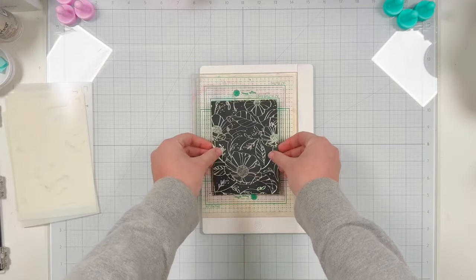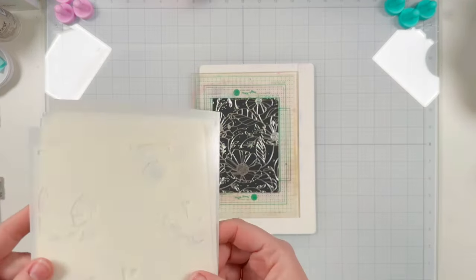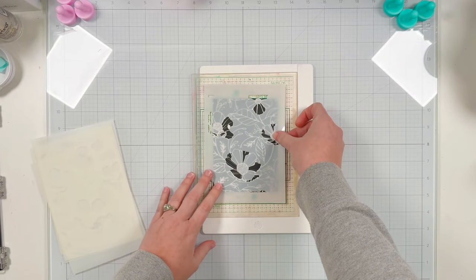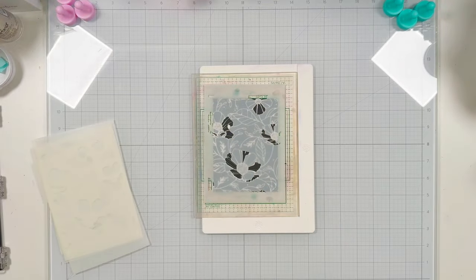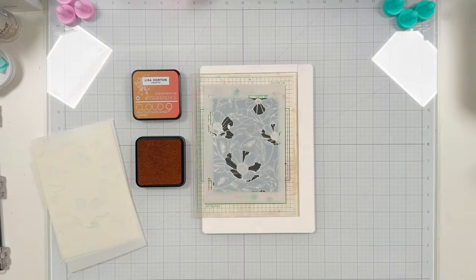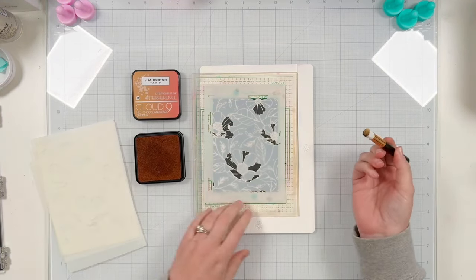Moving on to stenciling — I have my Waffle Flower setup with the silicone mat and the grip mat. I placed my card stock onto the grip mat and I'll be using almost all of the stencils in this set. I think I skipped just one — the third stencil. So this is the first one.